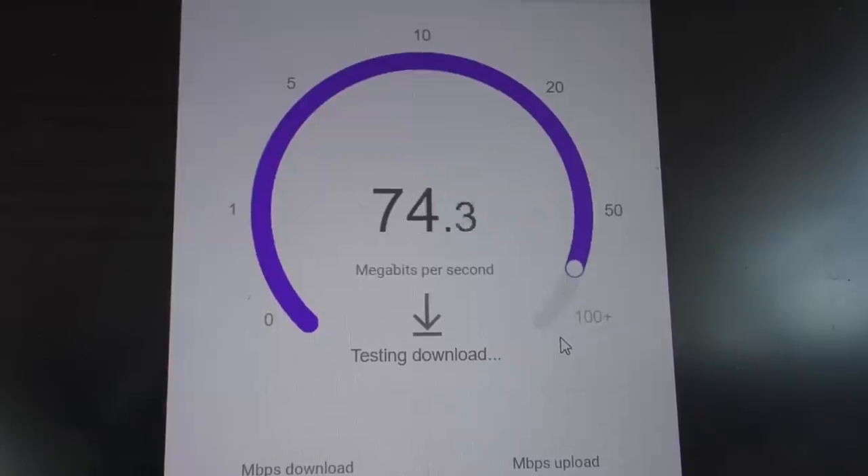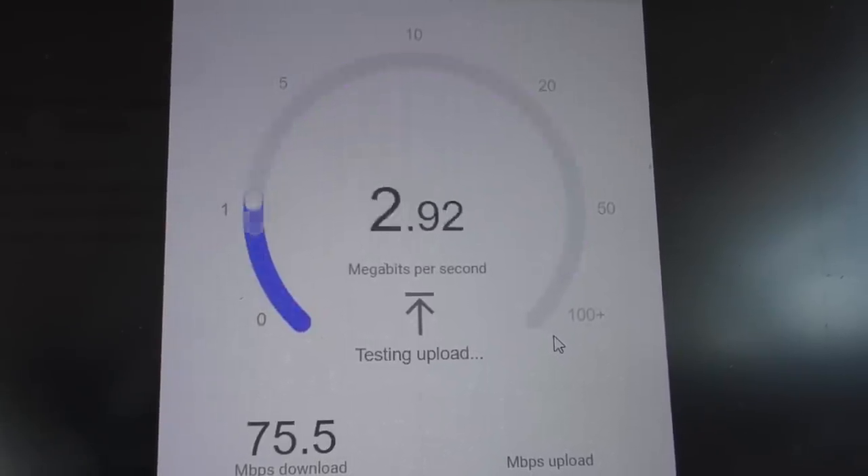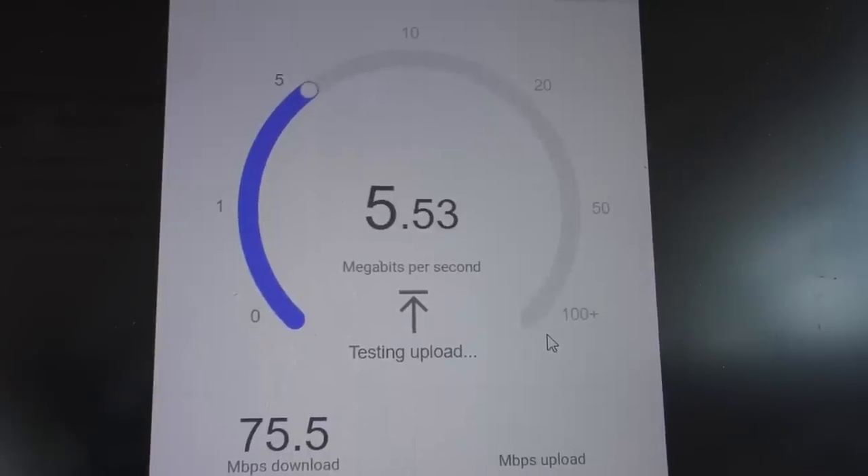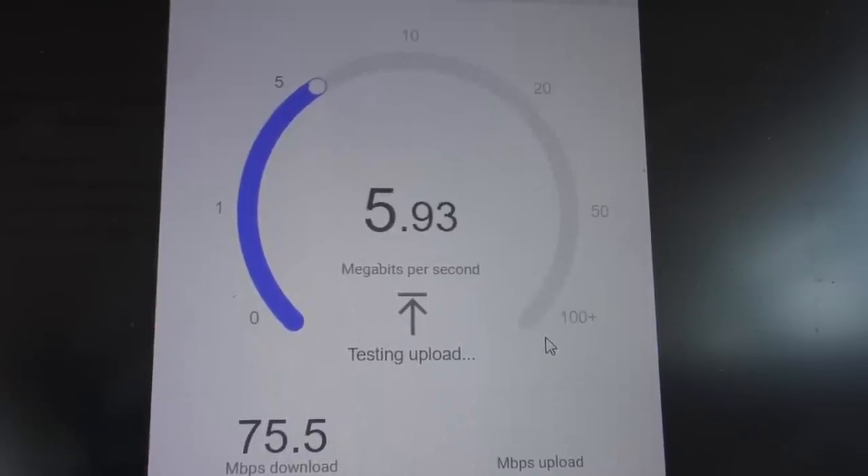It normally doesn't touch anywhere near that high. The download is fantastic right now, and the upload is not too bad. I've seen that everywhere between about 0.5 and 8 or 9.